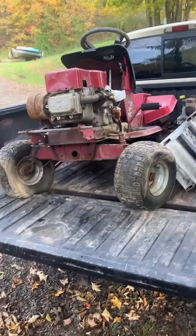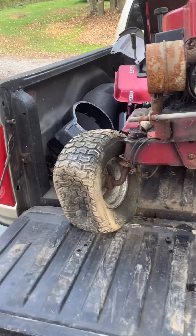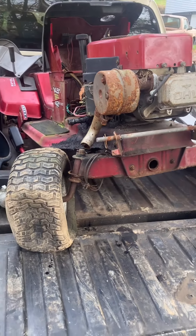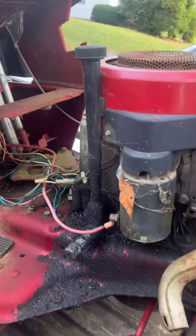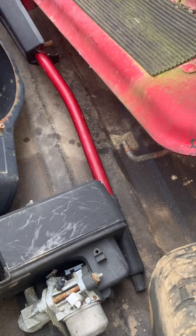What did I bring home today? Another one of these pieces of scrap. I think this is the fourth or fifth one of these hydrostatic mowers I've brought home. This one is a little bit different, and they got a lot of parts with it too.